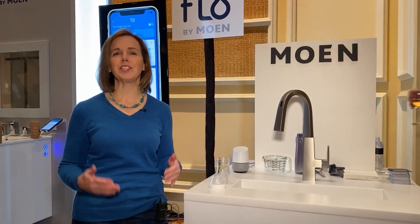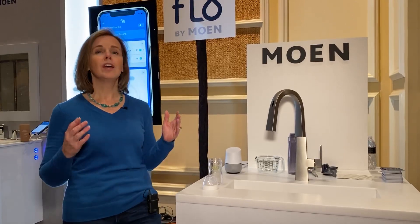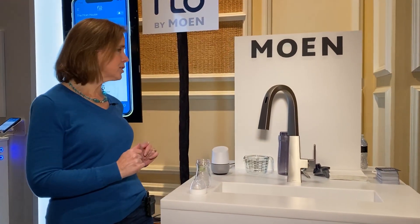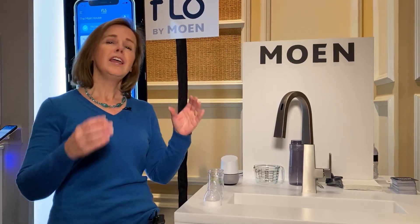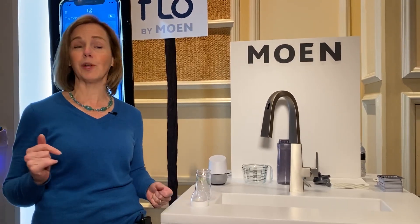Hi, I'm Suzanne Cantra with Techlicious here at CES 2020, and Moen has come out with a new smart kitchen faucet called the Moen Smart Kitchen Faucet. What's different about this one is the fact that you can calibrate both the temperature and also the volume of water that's being dispensed — as small as one tablespoon up to 15 gallons, and you can have it up to 120 degrees.